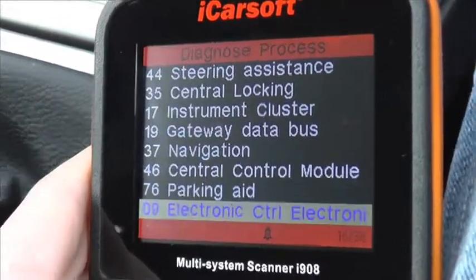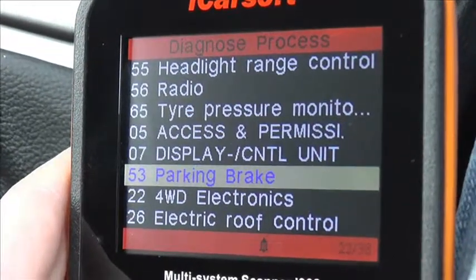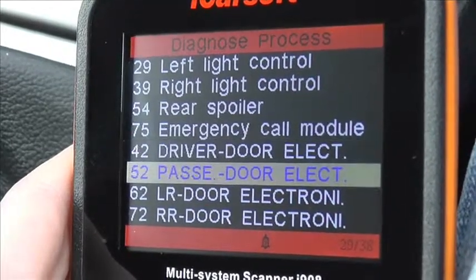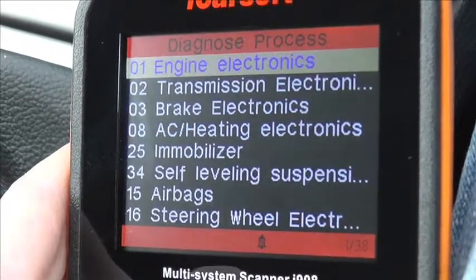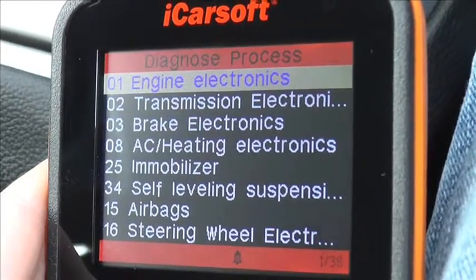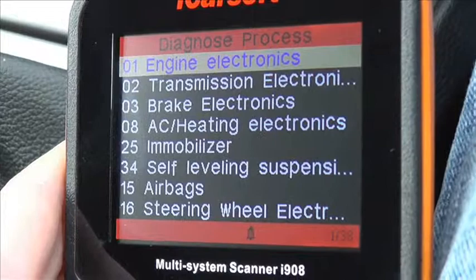If you are interested in this kit, you can just visit www.ukprodiagnostics.co.uk, or you can click the link directly below this video and it will take you to a page which offers this kit for the Audi vehicle. So it's the iCarsoft i908 multi-system scan tool, available from UK Pro Diagnostics.